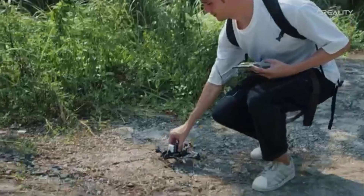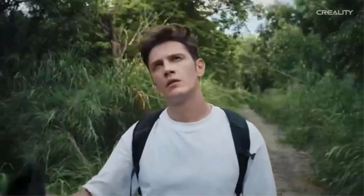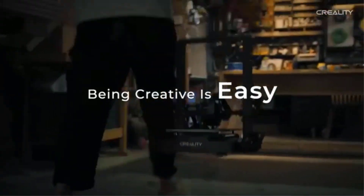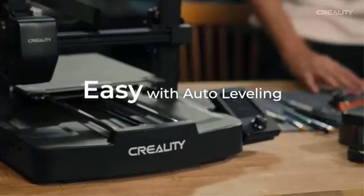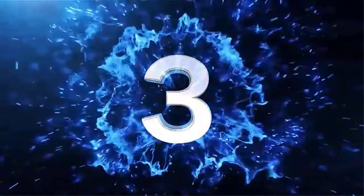Overall, the Creality Ender 3 V3 SE offers an excellent combination of speed, reliability, and ease of use at an affordable price. Its auto-leveling, direct drive extruder, and fast printing capabilities make it a great entry point into 3D printing or a solid upgrade for experienced users looking for better performance without breaking the bank.